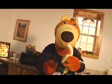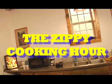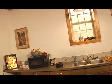This has been the Zippy Cooking Hour. Next week: how to choose a watermelon.